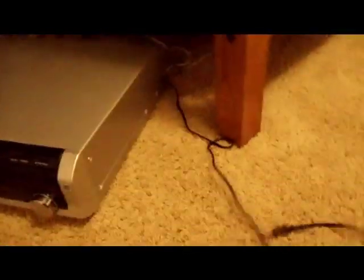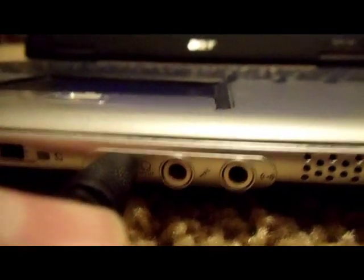Hook that up there and it looks just like that. Then we turn the stereo around and hook up the other end — the headphone jack — into the headphone jack on the laptop.